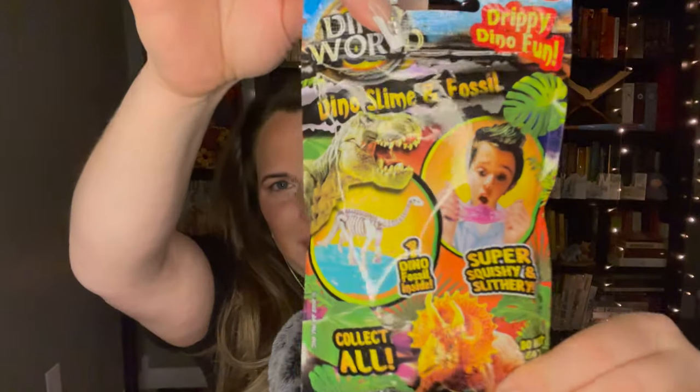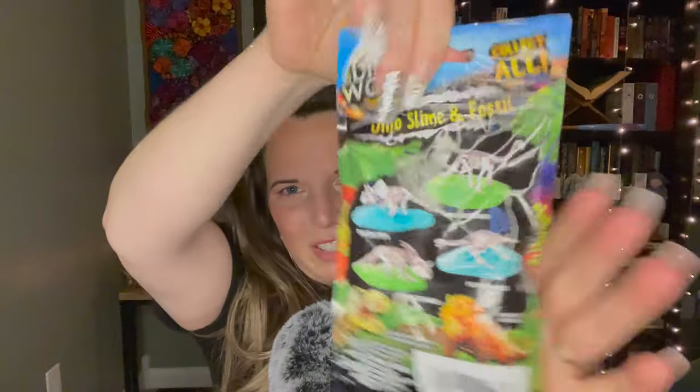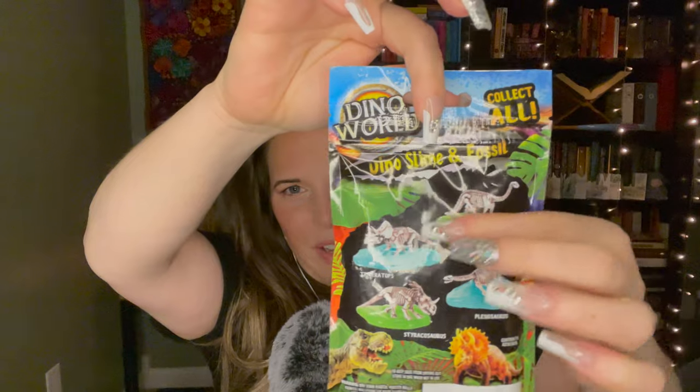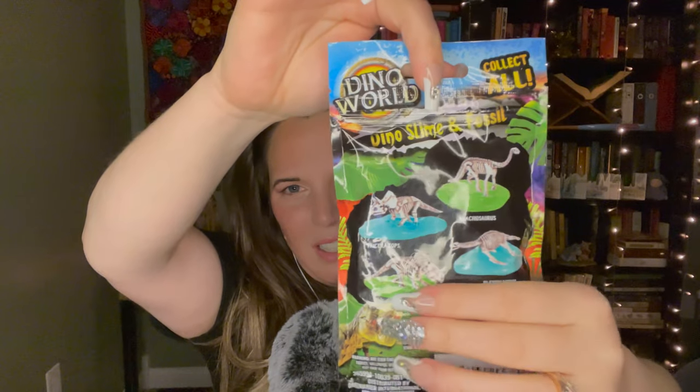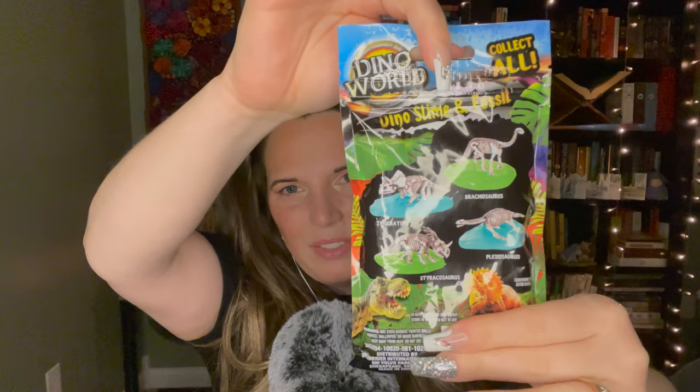I'm going to jump into showing you the two things from the toy section. The first one is this Dino World Slime. I'm pretty excited about this — it looks like you get some slime, of course, and then you get to find a dinosaur replica of the bones inside of the slime.